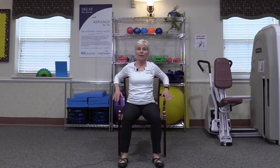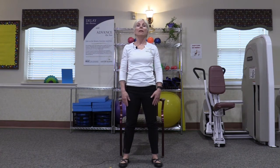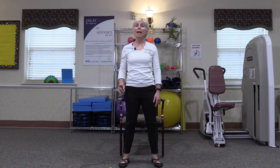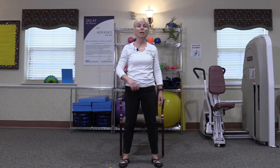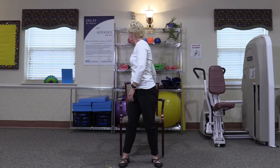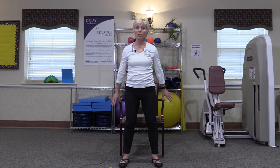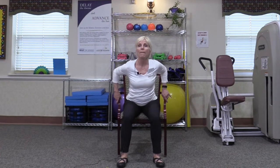First step — broaden that base of support a little bit, have our hands in place, body is tall, hinge forward, press down with the feet, press with the arms, and up we go. Now we're up — tighten the buttocks muscles so we stretch the hips, and we're going to turn and look over our shoulder. Make sure you can spot your chair. Turn the other way, look over the shoulder, come forward. Now here's that shoulder range of motion — reach back for those armrests so you can feel them as you lower yourself with control back to your seat. And you've just completed a sit to stand.